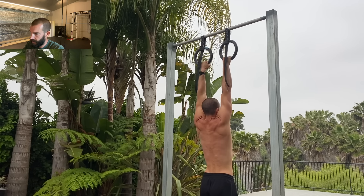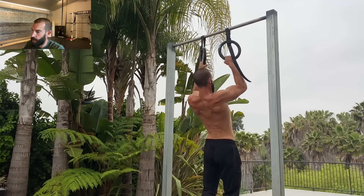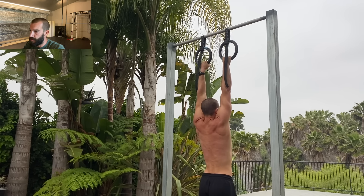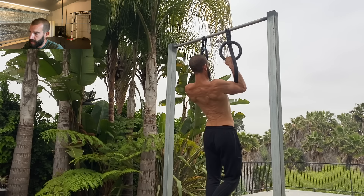I feel like paused reps have probably helped my pull-ups the most of anything I've done. They really improved the top of my pull-up, and as I got stronger at the top, my overall performance improved, and as that happened my back development followed. I found these to be particularly effective.